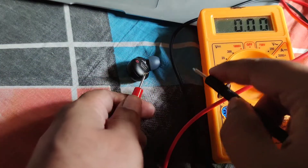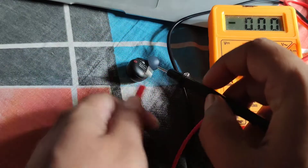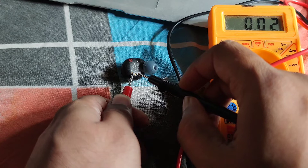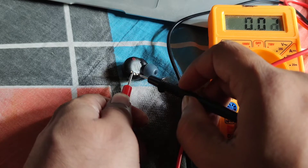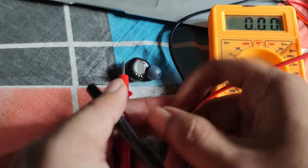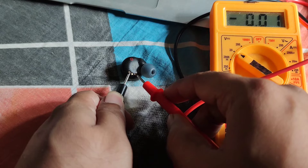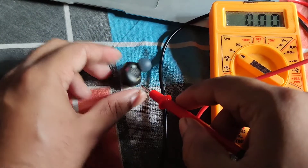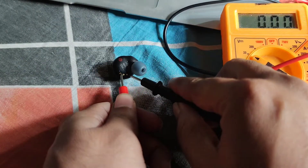Let's check this. As you can see, if I do it reversely there will be a negative sign — that's how you can tell which one is positive and which one is negative. So for me, this is positive and this is negative.